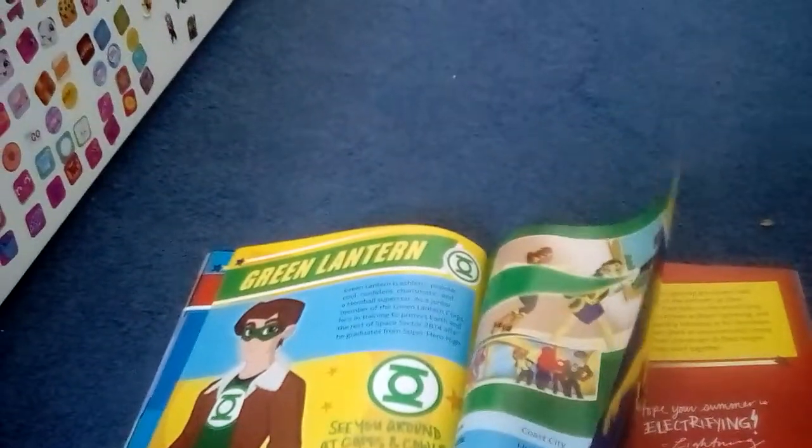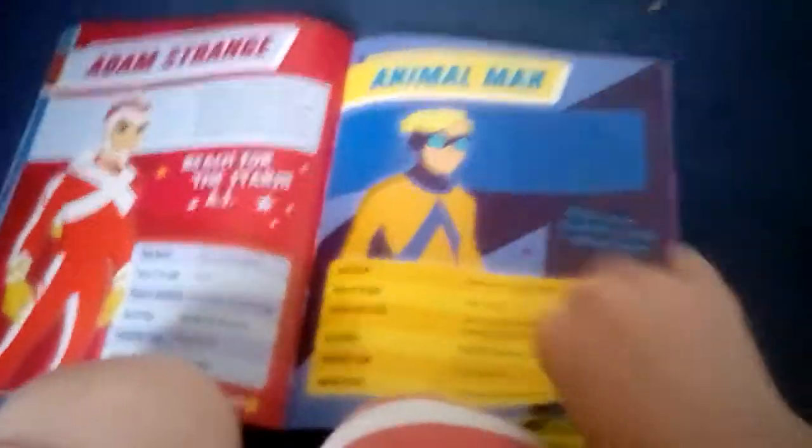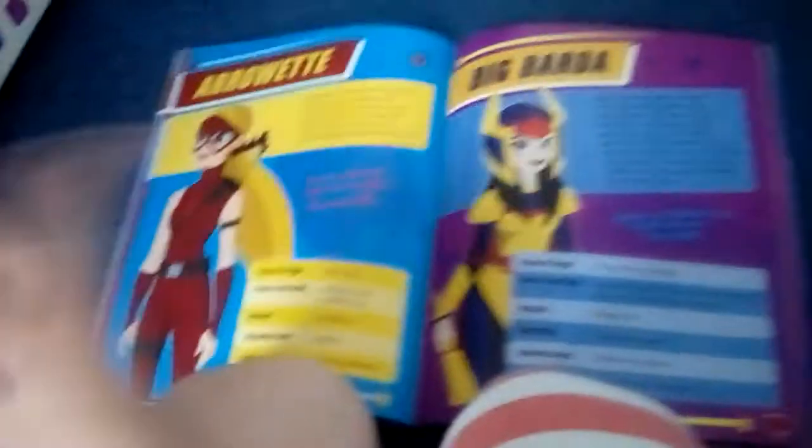I'm going to put the other Green Lantern in this book. That was my mother. Thunder and Lightning. Snapshots of student life. Lots of things. Band club.